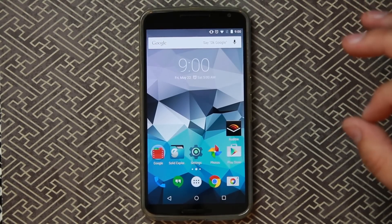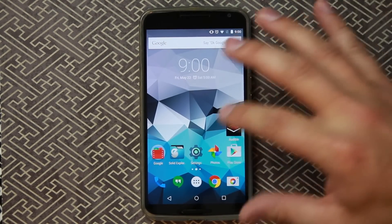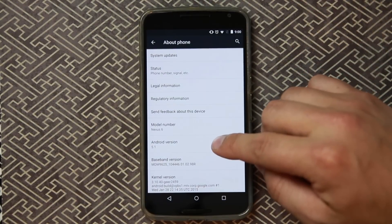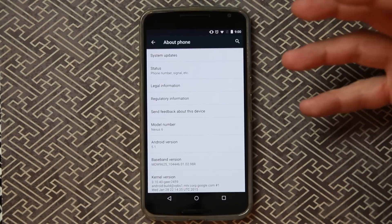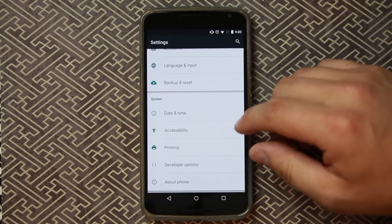First let me show you how to turn on factory reset protection. This is a new feature that is specific to Android 5.1 and above. So if your device has that, you will be able to use this feature, and there are some benefits and some fallbacks to it as well.